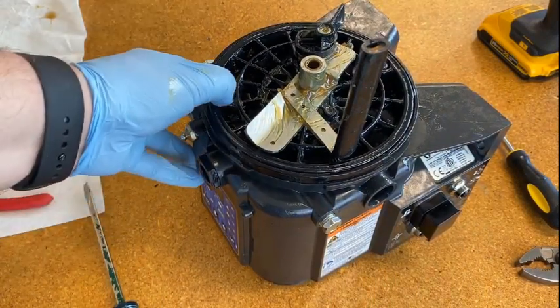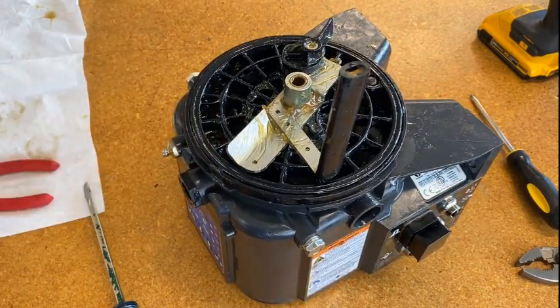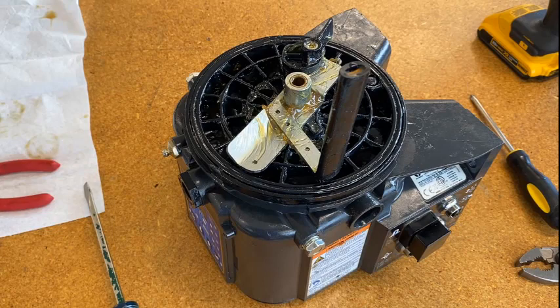Now the only thing left is to reinstall the pump element and reattach the reservoir. As you can see, it's not rocket science — it's a little tricky, especially since removing the reservoir can be the hardest part of the whole process, but it's definitely something you can do. Hopefully you found this informative and helpful. If you have any questions about G3 pumps or any other Graco pump, please feel free to contact us — we're always happy to hear from you.